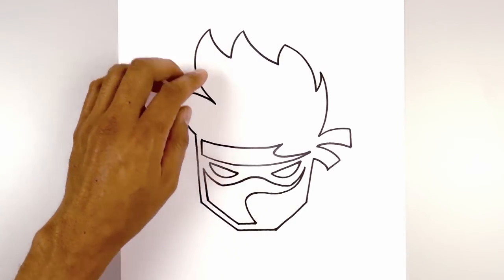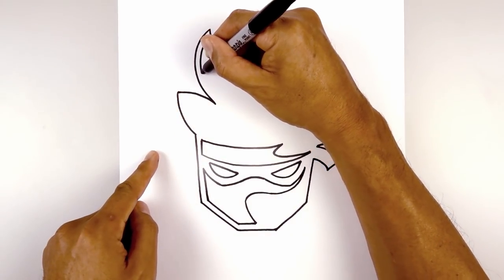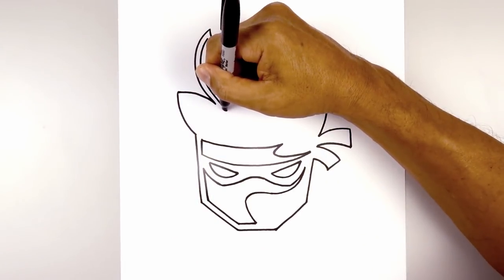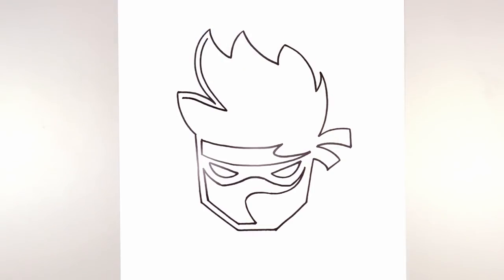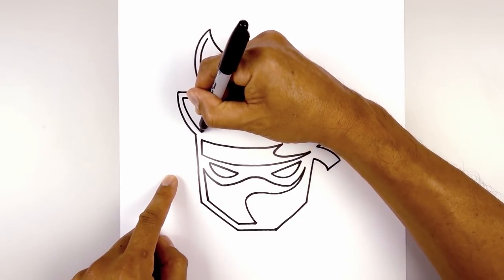Now I'm going to trace this out along the left side. Starting from the top we're going to leave an even space gap, curving out and around. Now I'm going to go across towards the left, going up and then out. Let's come down the side to the top of the headband.